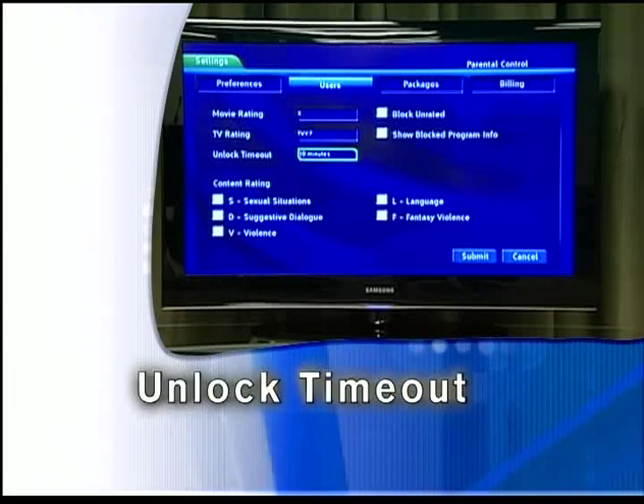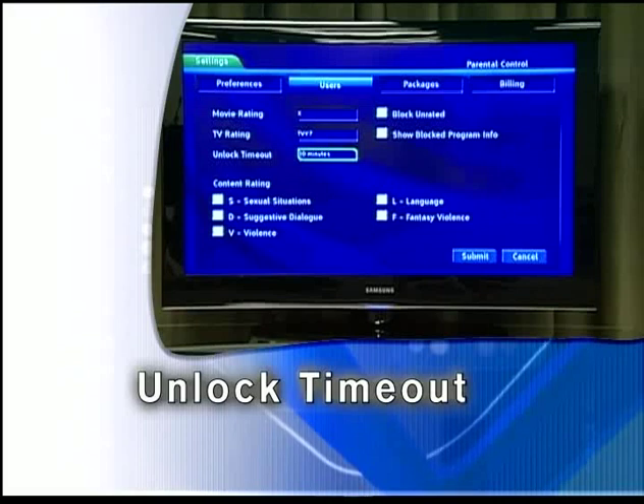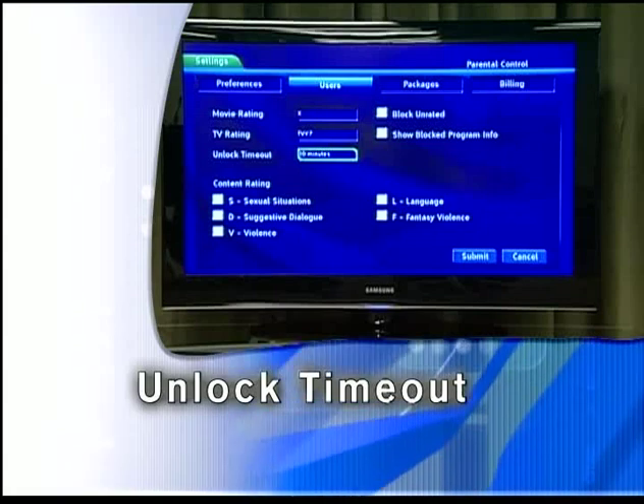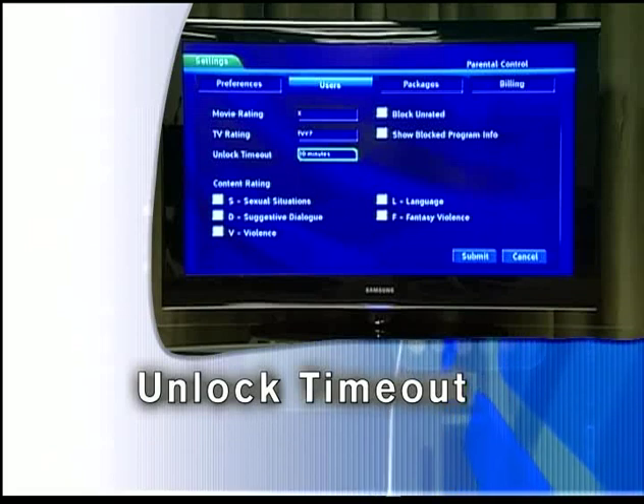Unlock timeout determines how long parental controls will remain disabled when turned off from the main menu. To set unlock timeout, highlight the option box next to unlock timeout and press OK. Use the direction buttons to display from 30 minutes to 270 minutes in 30-minute increments, then press OK.